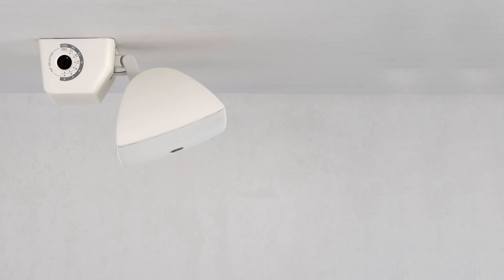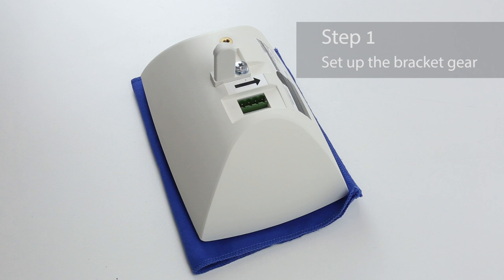Now let's mount the VXS3FT to the ceiling. As with last time, we'll install the speakers horizontally to the ceiling.